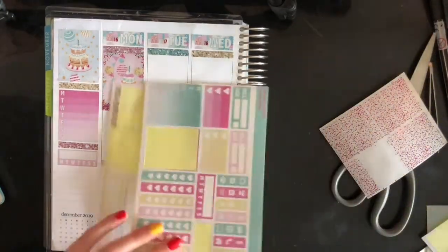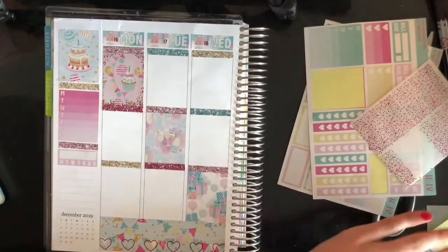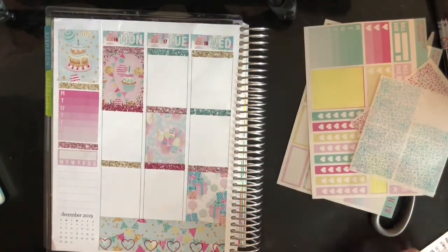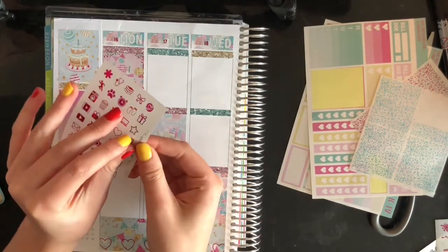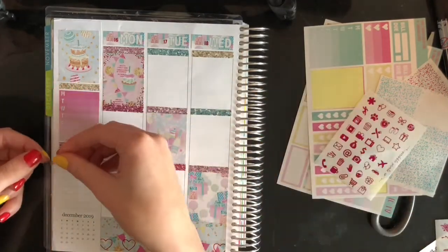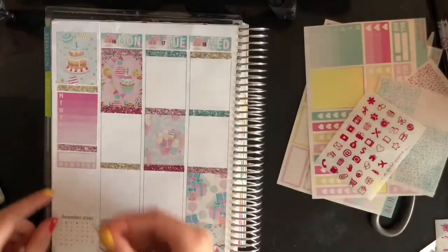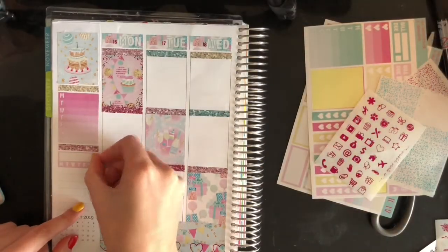That's what it functions as — to just keep track of it. But mostly so I can visualize, hey, guess what? You still suck at this. But we have a hot pink foiled Instagram icon — let's put that down.